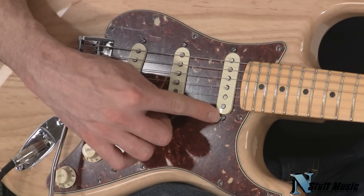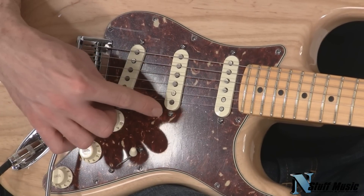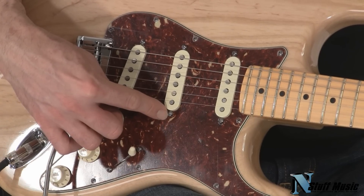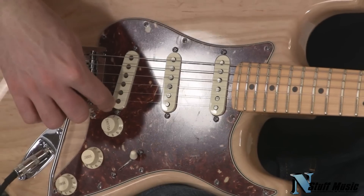The first pickup is a Fender Fat 50s in the neck. In the middle position, it's a 69 Fender single-coil pickup, and the bridge pickup is a Seymour Duncan SSL III.